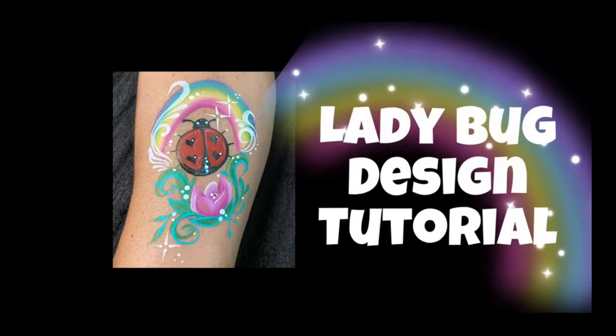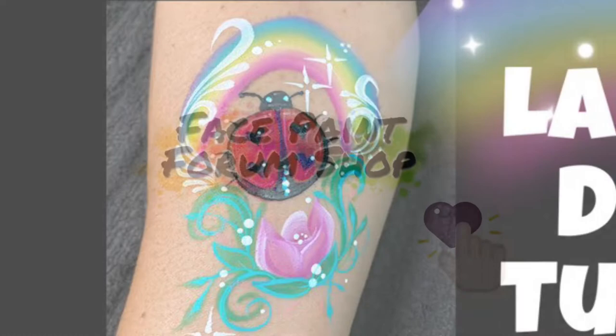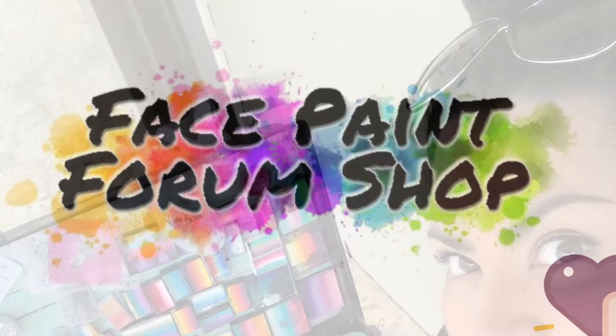Hey there everyone, I've got a ladybug design to share with you today. This video is brought to you by facepaintformshop.com, and I of course am your artist rep, Lily Santoya.